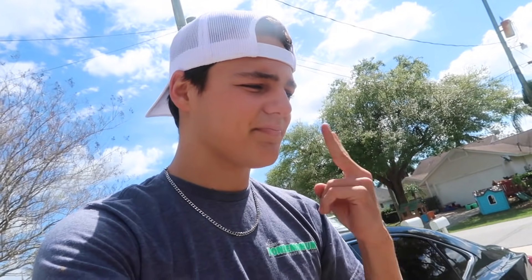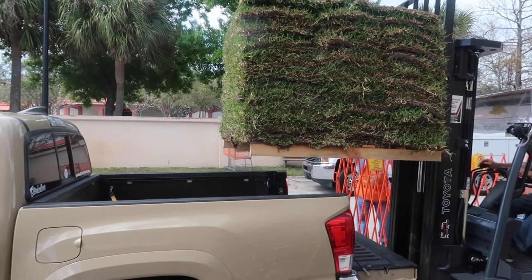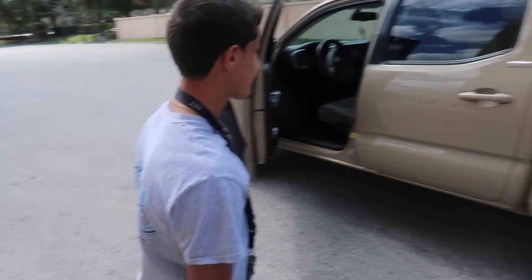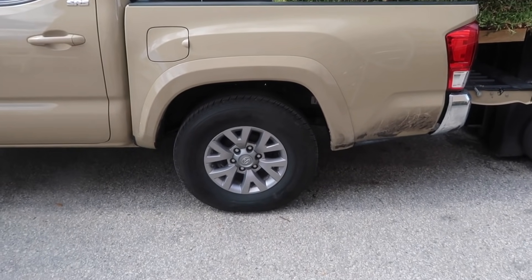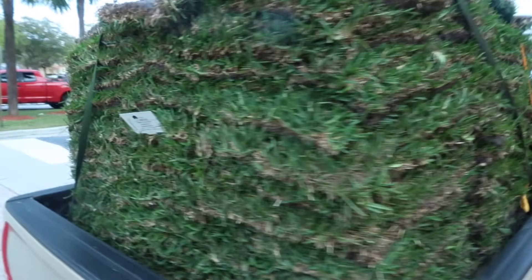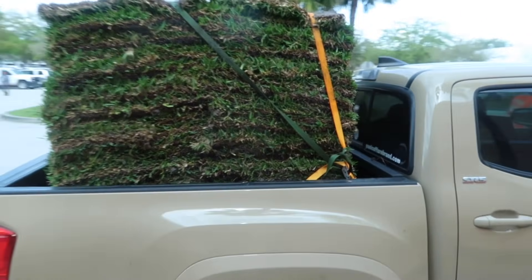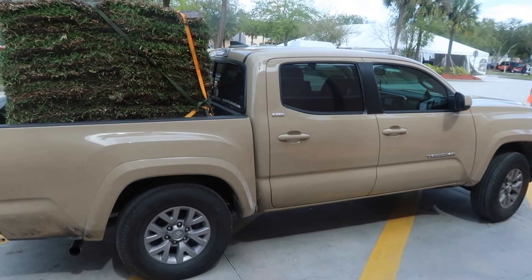We got a few more things to grab. I've got to go to Home Depot again, get some sod, get some sand. Look at this little truck — Nick's taking it all in. Look at the back of the truck, all strapped in — a lot of sod. My truck is squatting, but we got the sod. Let's head home.